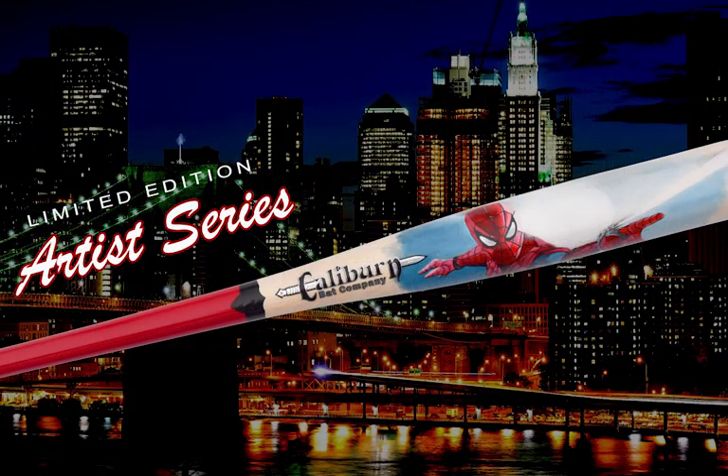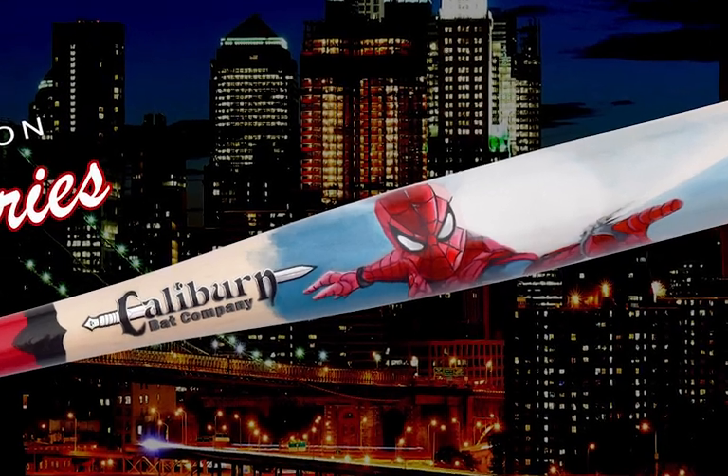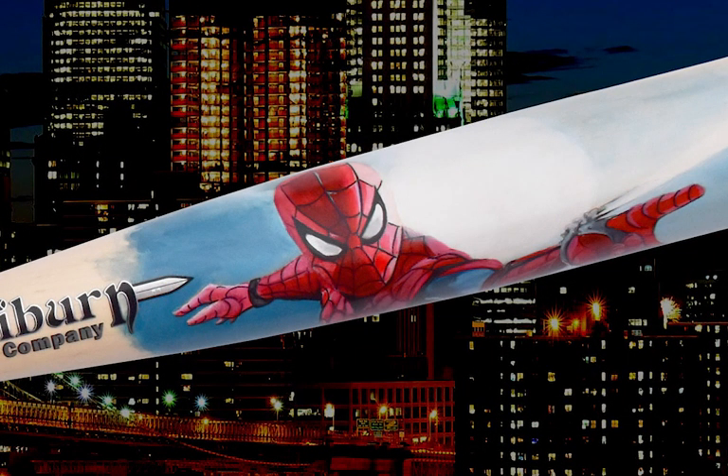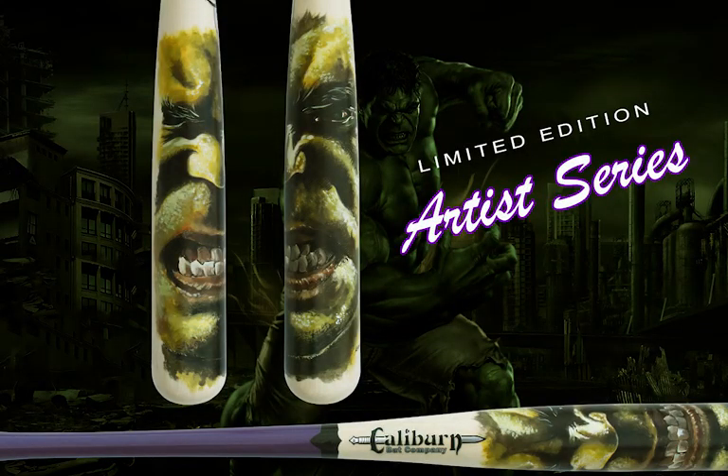Then we moved into Spider-Man and we did a Hulk. And recently we talked about moving it back into more of a baseball-related thing, since obviously the product is a baseball bat. So we did this newest one that I haven't really seen since it's been finished — this is me seeing it for the first time as well. Why don't you tell us a little bit about that project.